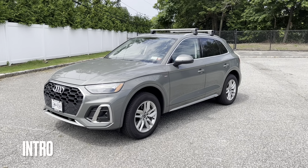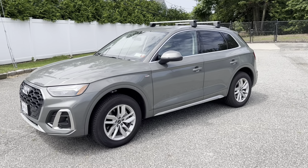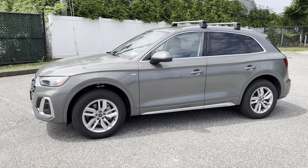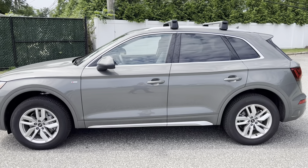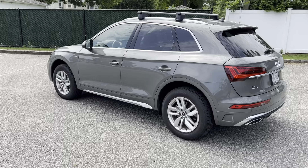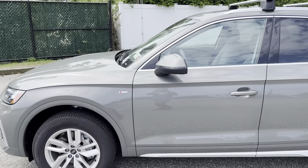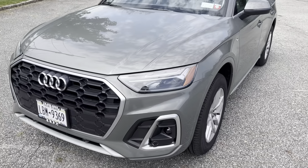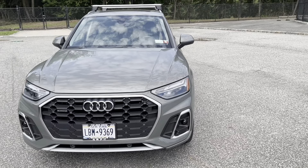Hey guys, welcome back to my channel. Today I have the 2023 Audi Q5 - this one is the premium trim. It comes with 18-inch rims and the color is Manhattan Metallic Gray. It's a nice compact luxury SUV. You can see the sleek lines across the side from the driver and passenger all the way up to the front hood and LED headlights, with the black grille and the Audi emblem in the front.